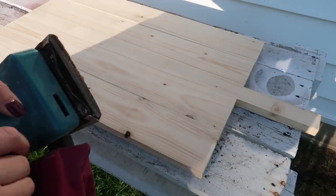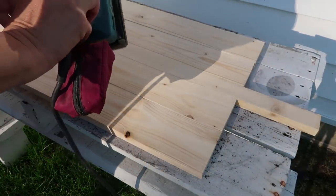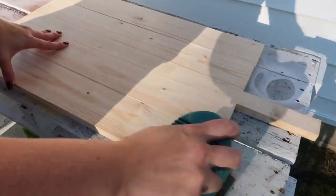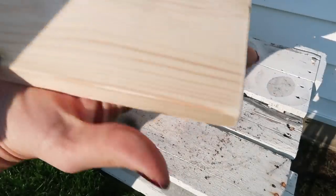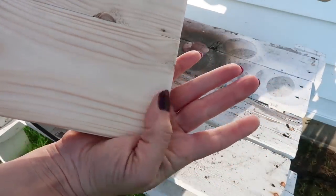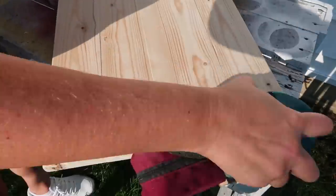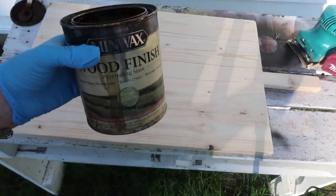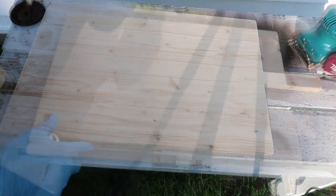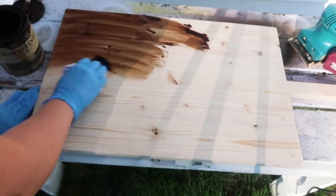Then I took it outside and I'm taking my sander — I got it from a thrift store and it still works great. I just sanded the top and the edges, kind of rounding the edges. I didn't want super straight edges. This is kind of up to you — however farmhouse you want to go, you could ding it up, hit it with hammers, scratch it up. I wanted mine to be a more modern farmhouse, so I'm leaving clean lines as much as I can but still going with a farmhouse look.